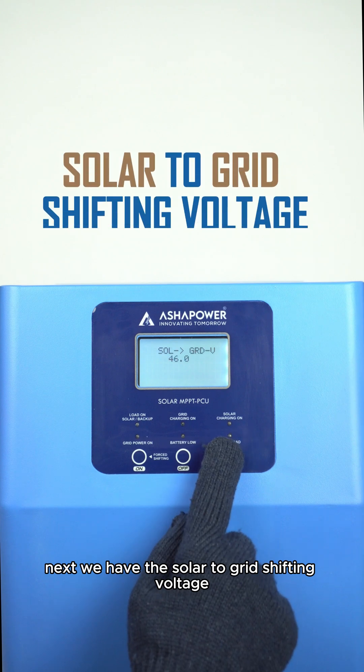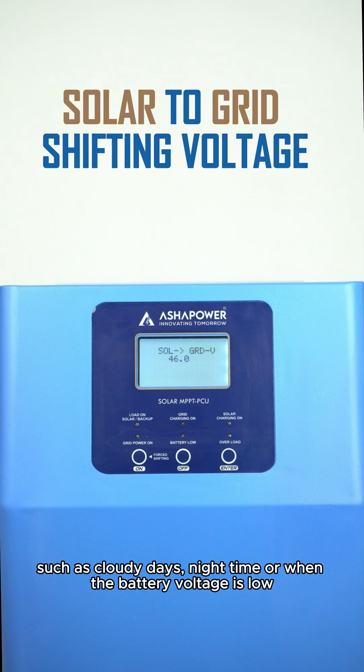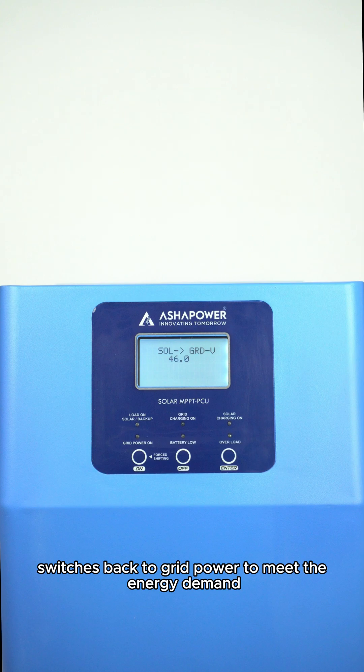Next, we have the solar to grid shifting voltage. This setting typically comes into play during periods of low solar energy, such as cloudy days, night time, or when the battery voltage is low. It determines the voltage at which the system switches back to grid power to meet the energy demand.